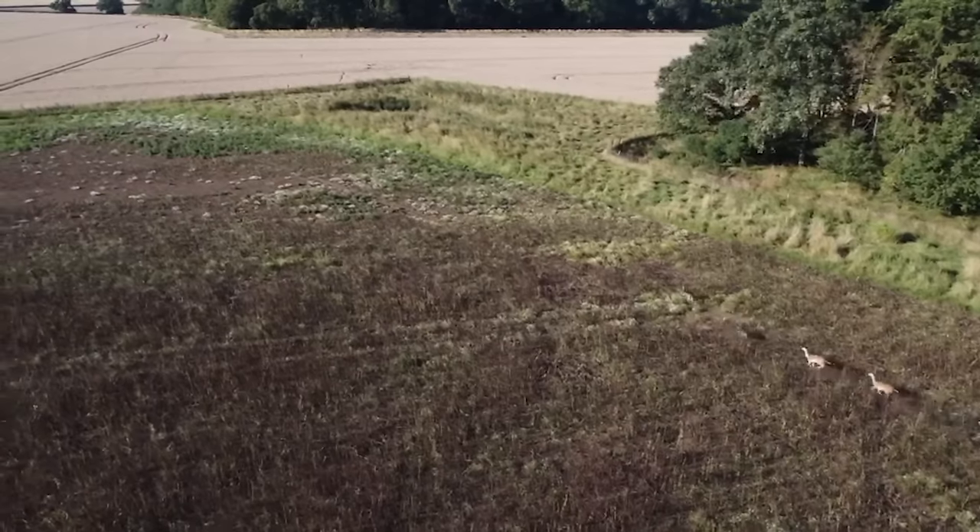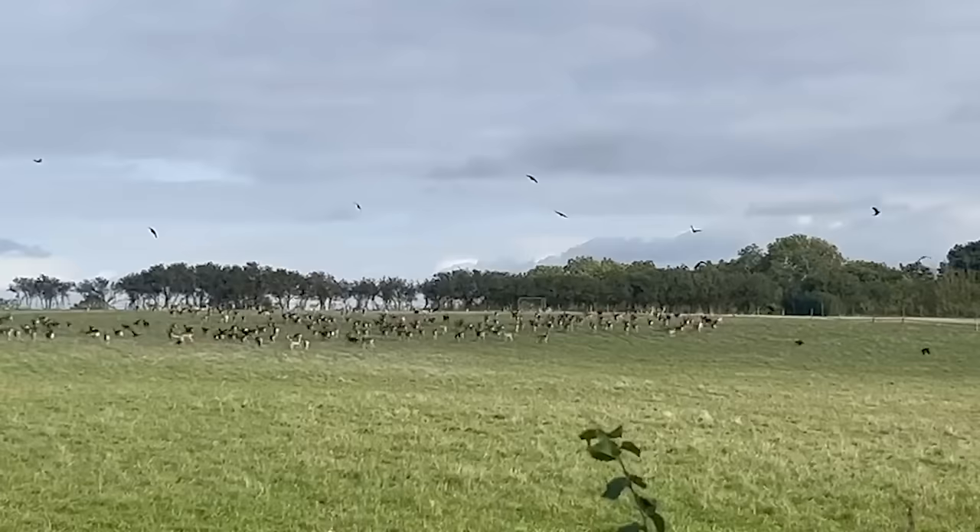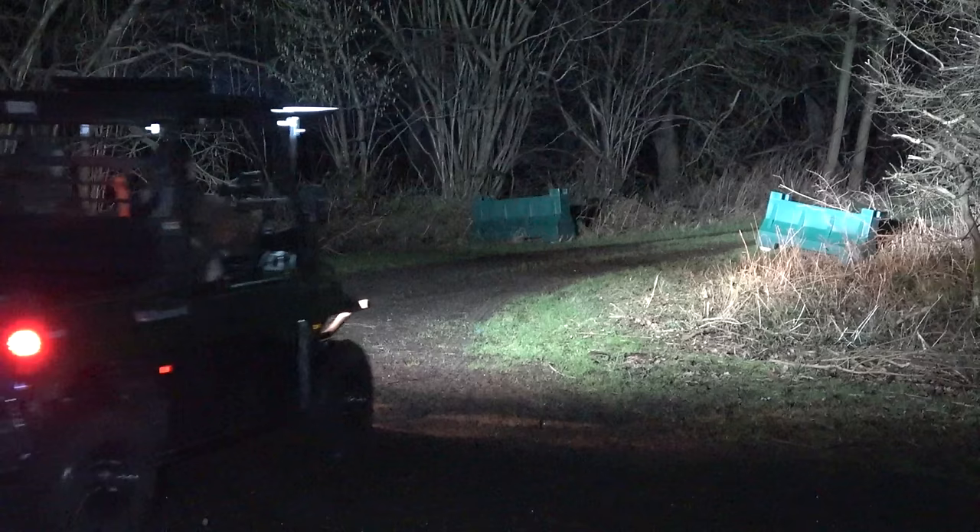The East Midlands is not short of fallow deer. Whether or not you believe the government's line that there are more deer than there have been for a thousand or ten thousand years — depending on how urgently they want us to shoot them — there are a lot of deer. And that's one of the reasons we're going shooting under special DEFRA licence once it gets dark tonight.